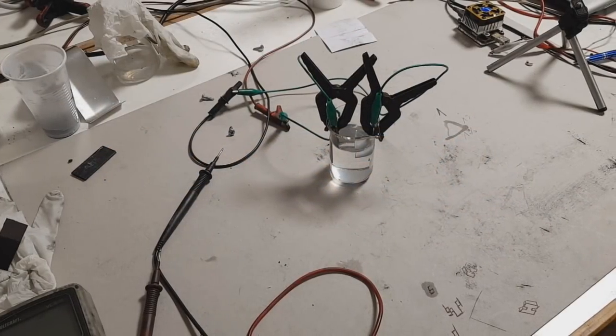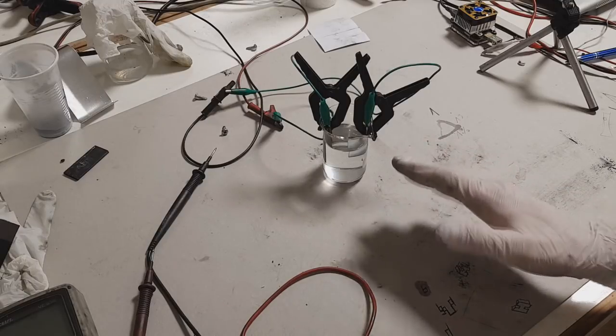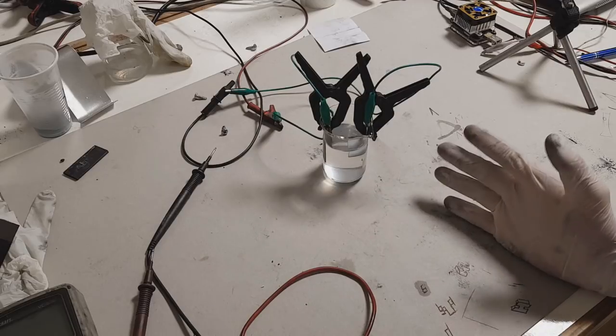Hello everybody. In this video I will talk about rechargeable zinc batteries. Rechargeable zinc batteries have the problem of zinc dendrite formation, which form on the negative electrode and travel to the positive electrode. When the zinc dendrites reach the positive electrode, the battery will be dead.